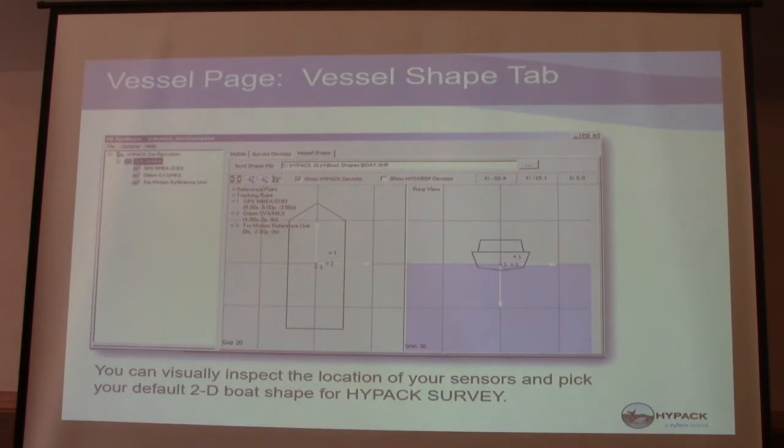You can also add a vessel shape, done in the hardware as well. If you have a shape file of your vessel, you can navigate to it in the boat shape file and bring it in. If you do not have one, you can use the boat shape editor, create one, save it, and then upload that file in the hardware. The device locations would then be added to the vessel. For single beam, put the origin at the center of the boat — forward and starboard are positive, just like X and Y in a grid. You add the location of your devices with their offsets from that 0,0 at the center.